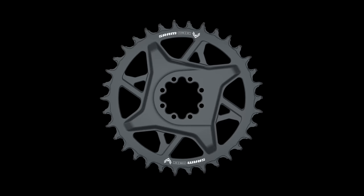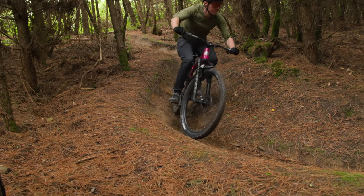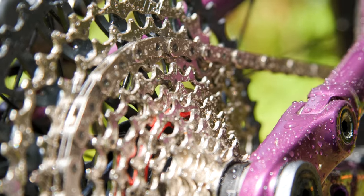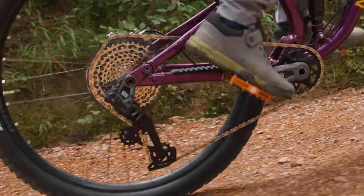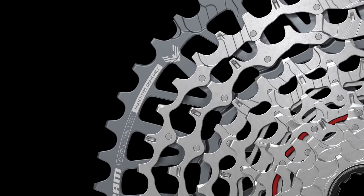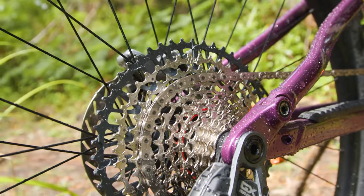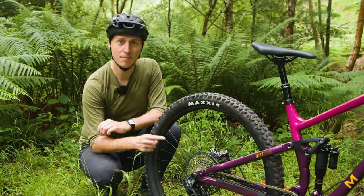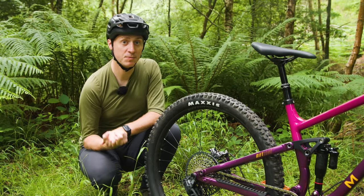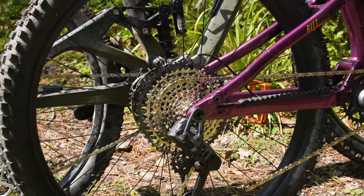The bash guards are designed to protect the chainring, which uses the same eight-bolt mounting pattern of the higher-end transmissions. Unlike the older GX Eagle AXS, there is no carbon crank option, and given XO Transmission also doesn't feature carbon cranks, it's unlikely we'll see them in the future. As with the first round of SRAM's new transmissions, the brand makes a big song and dance about the GX chain and cassette, claiming the full X-Sync design shifts better the harder you pedal. The cassette also utilises the full 520% range and 10-52 tooth spread, with larger 38 and 44-tooth cogs optimising the steps between gears.